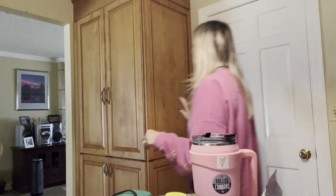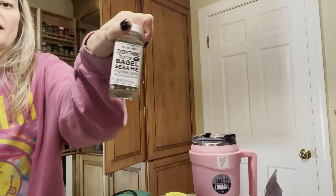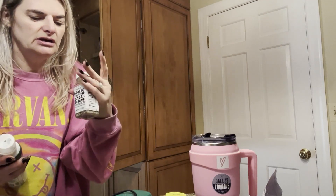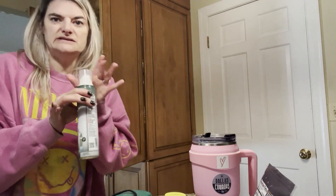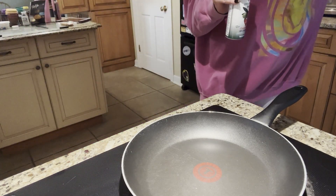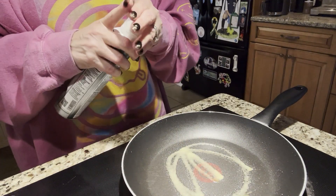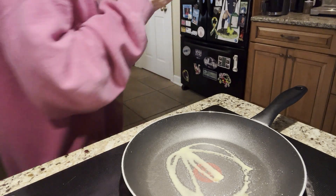I'm going to get out two key items: Everything But the Bagel seasoning — this is the Trader Joe's version, it's getting toward the end but it's still usable — and then some extra virgin olive oil to cook with. The microwave has gone off, so I'll just open and close the door so it doesn't keep making that annoying bell noise. We also need eggs — I forgot about the eggs.